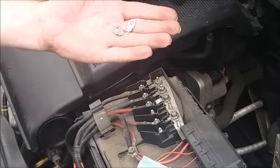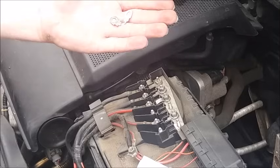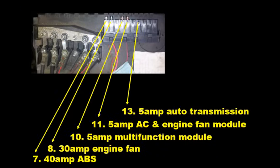That doesn't mean that there isn't another fault in the system, but it's definitely the reason why this system is not working at the moment. Some additional information for you on what all of the fuses do in the above-battery fuse box.